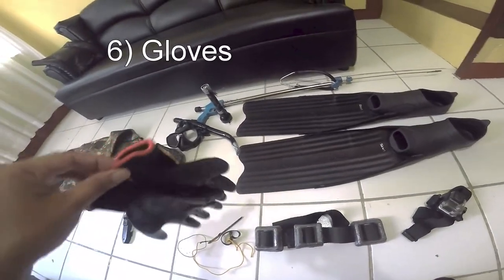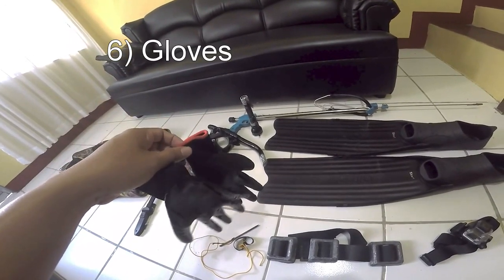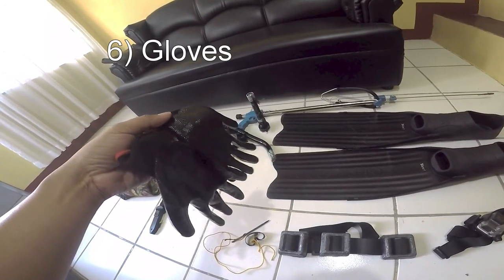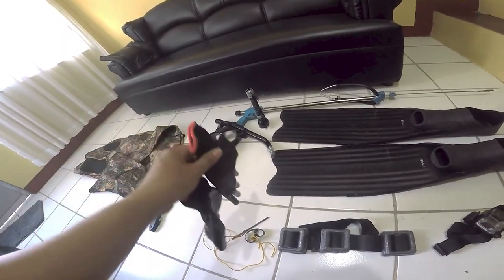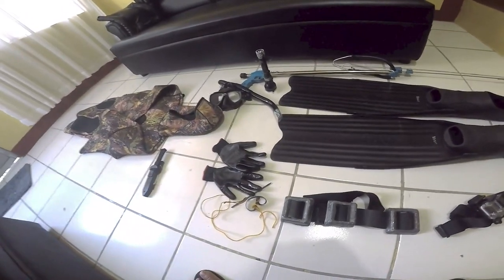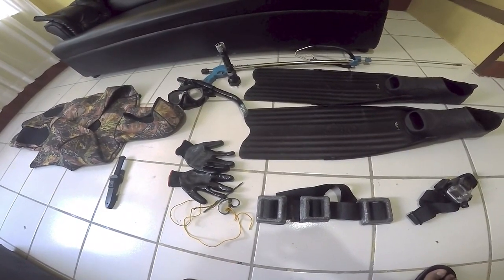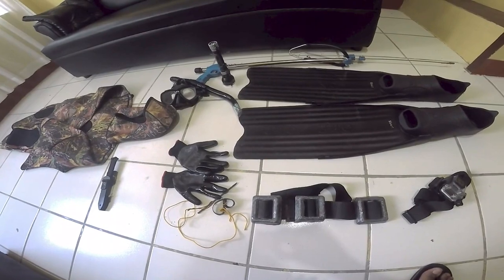The other item is your gloves. Without gloves it would be very hard, especially since most fish at night are spiny and their spines might pierce your hand. It's a good thing to have your gloves. Basically, that's the minimum requirement you need.